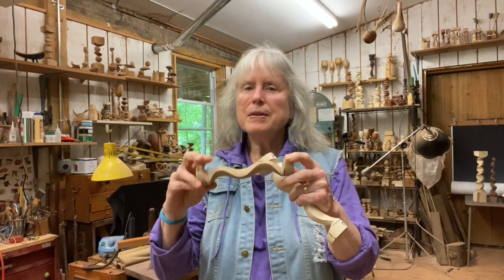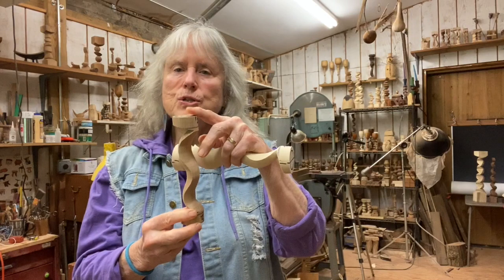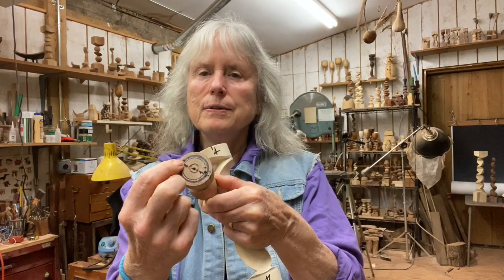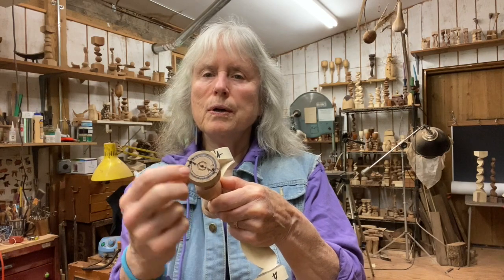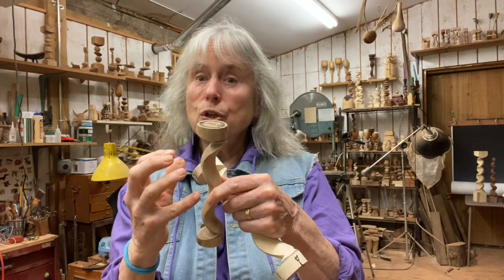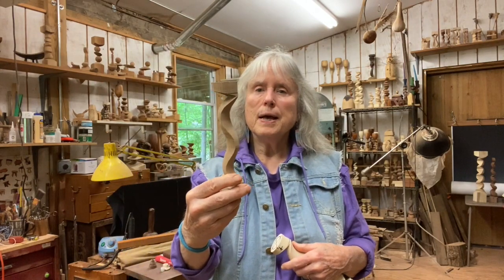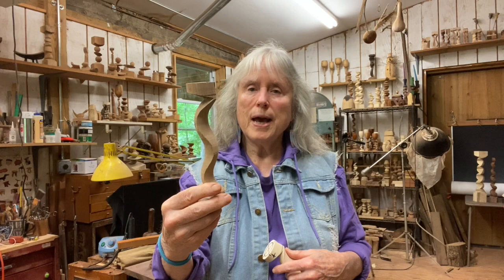Hi and welcome to my shop. I'm Barbara Gill and I turn things on many axes. In April I posted a video of a simple multi-axis spindle that has two parallel axes on either side of the center axis, so they're 180 degrees apart. The axes are on the outside because it's archetype and you don't need a lot of solid wood there, and a simple design was turned on each axis.